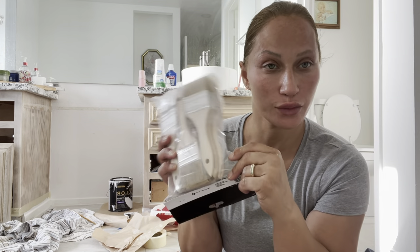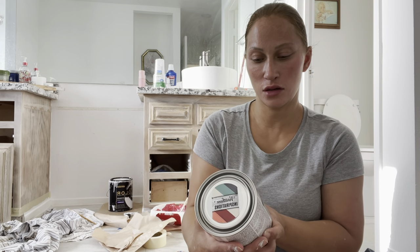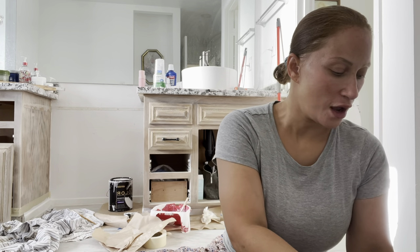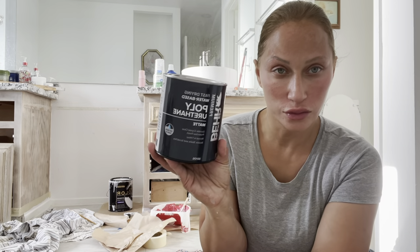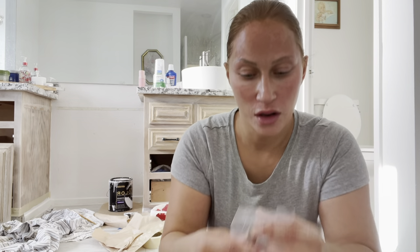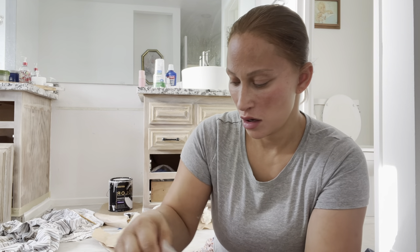I got some brushes, some wood stain in antique white which I may use, some polyurethane, and then two really nice light fixtures with light bulbs, and then I got the hardware.